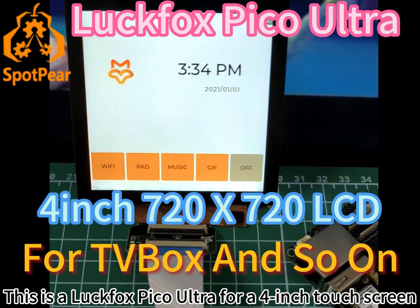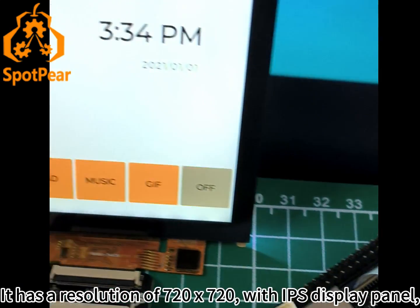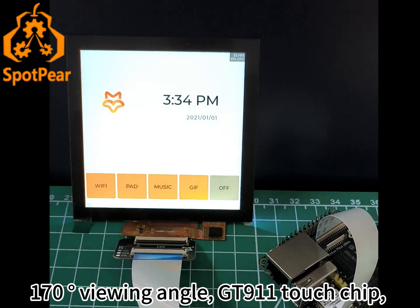This is a LuxFox Pico Ultra 4-inch touchscreen. It has a resolution of 720x720 with an IPS display panel, 170-degree viewing angle, and a GT911 touch chip.